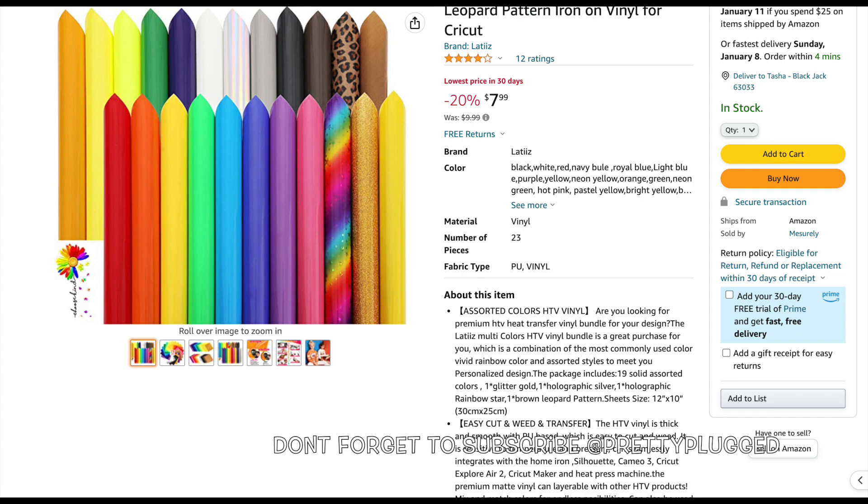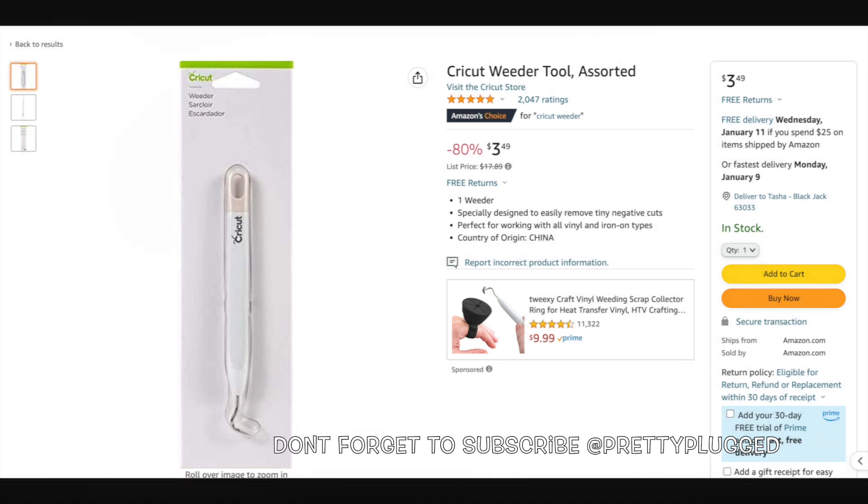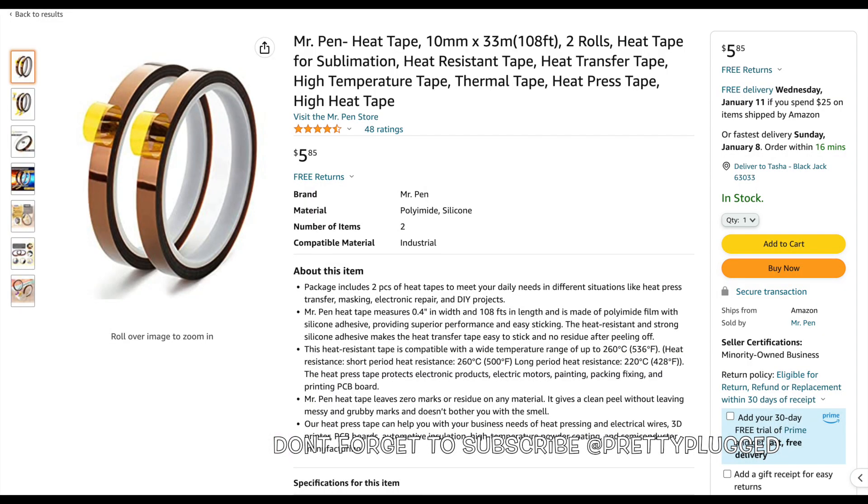Here is a heat transfer bundle — you get a 23-pack of 12 by 10 assorted colors of HTV vinyl for $7.99. This is a great bundle for practicing. This is one of the most important tools that you need — it's called a weeder. I found this one for $3.49, but I'm here to tell you that you can purchase one from Dollar Tree.